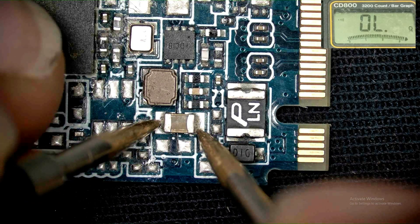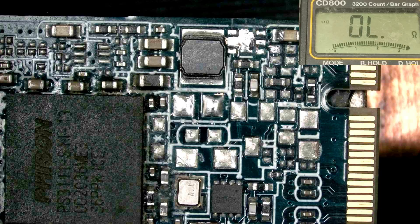The capacitor is OK. Let's install it and see what happens.